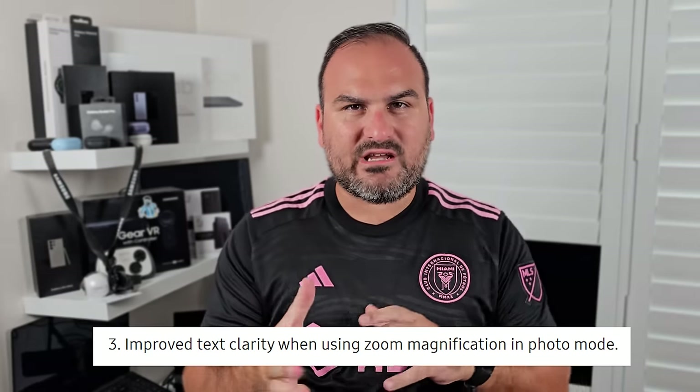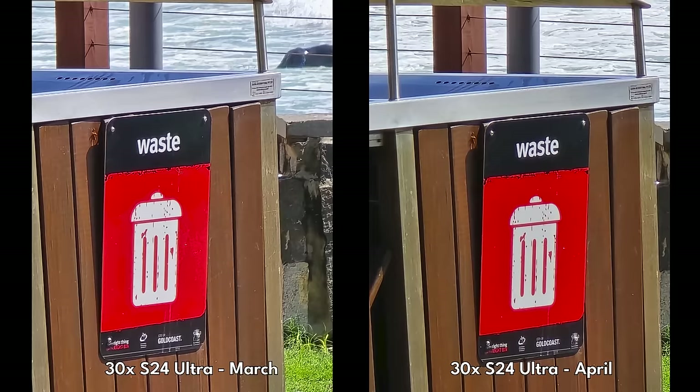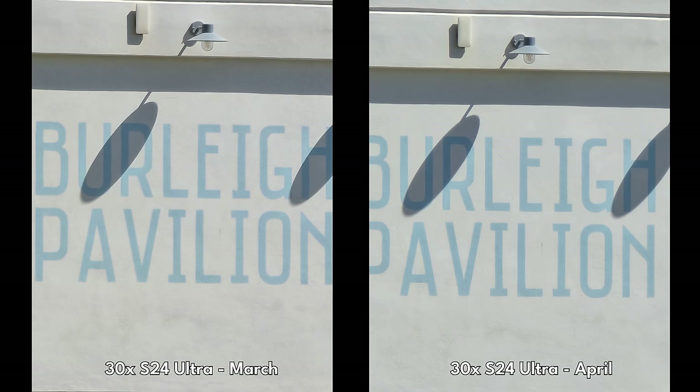Samsung also said there was increased clarity when zooming in on text. I don't think I really noticed this. I took a lot of zoom photos of random signs, and what I noticed was that it was the same. Samsung said they fixed this in the March update and they did — if you go back to my last update battle video, you'll see where Samsung improved there — but I don't see the same level of improvement here. There was one photo where I noticed some sharper detail on bricks around the Burley Pavilion sign, but overall that improvement isn't really there from what I'm seeing.